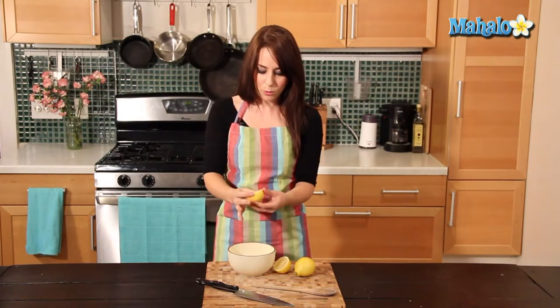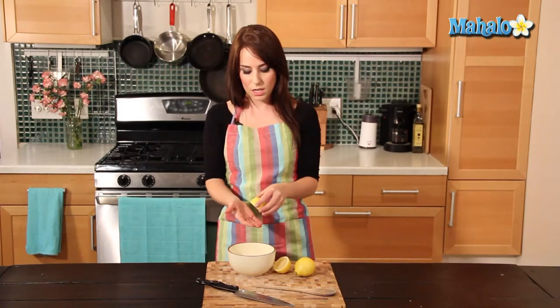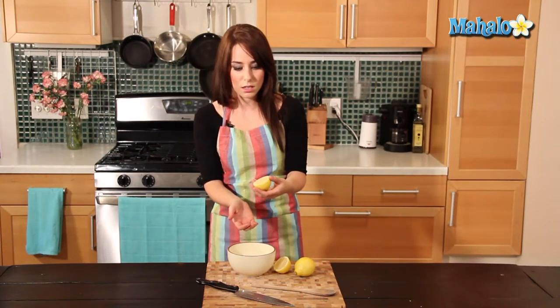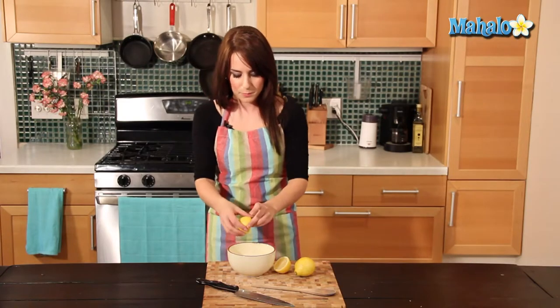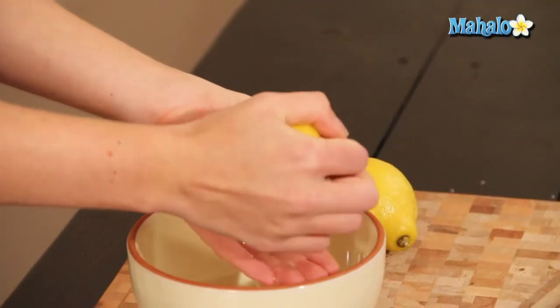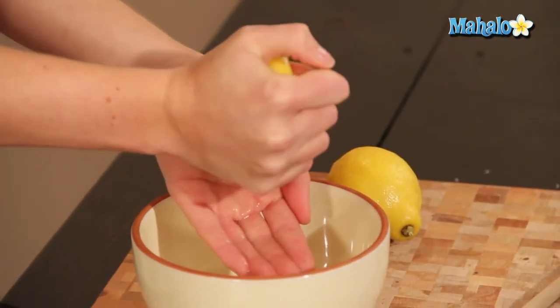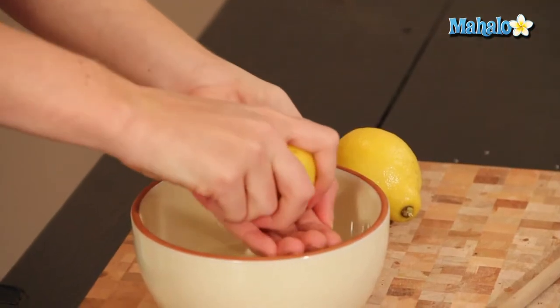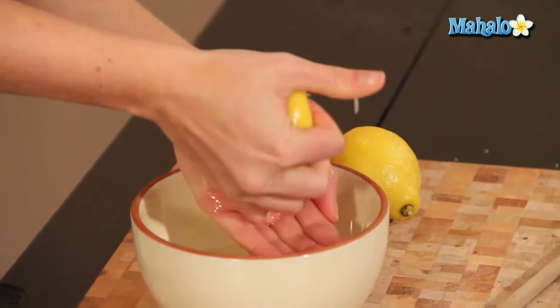Starting with the first half, take your bowl. The trick to not getting seeds into the lemon juice is actually squeezing it over your clean hands, and sort of cup them so the juice will run through your fingers. Your fingers act as a strainer, so the lemon seeds will not. So I'm right-handed, so I'm actually going to do it this way. Just begin to squeeze — it's just going right over. You're just going to squeeze with your hands, and get in there with your thumb if you want.